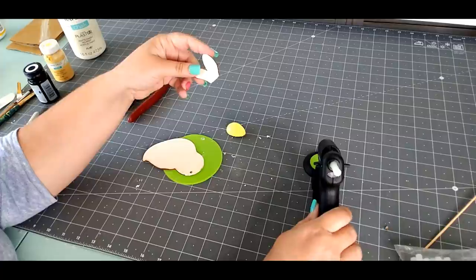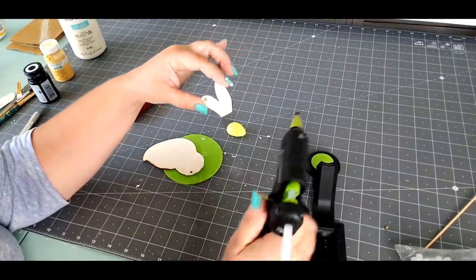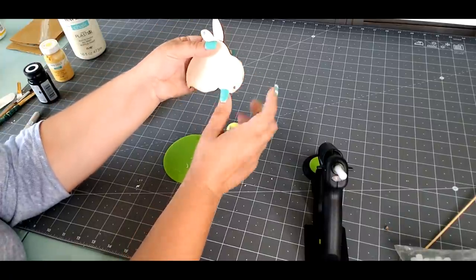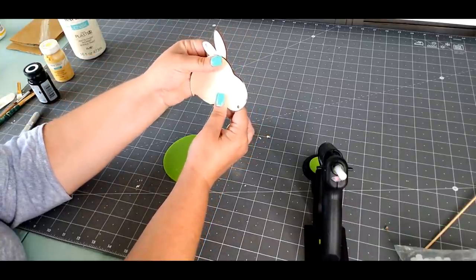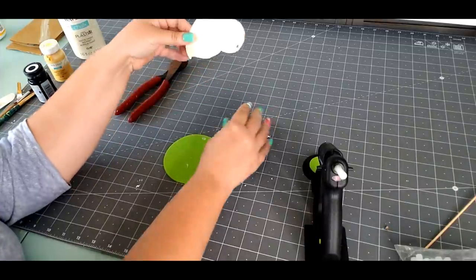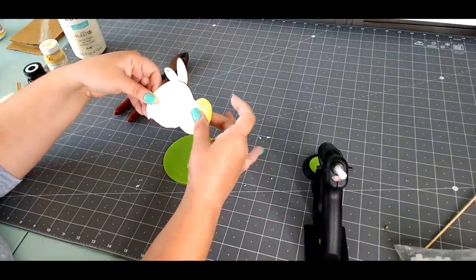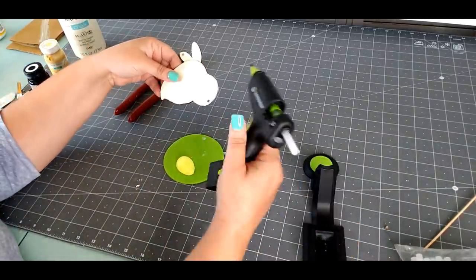The first thing we want to do is put a little bit of hot glue on our little bunny ear. The way we glue this on is we flip our little chicken upside down and glue the bunny ear to the humpback part. Then we take our little Easter egg, put a little glue on it, and glue the Easter egg to our chicken head. And this is what you should end up with.